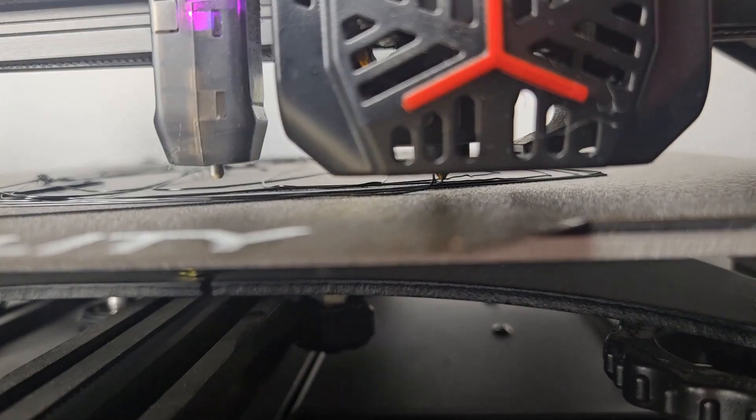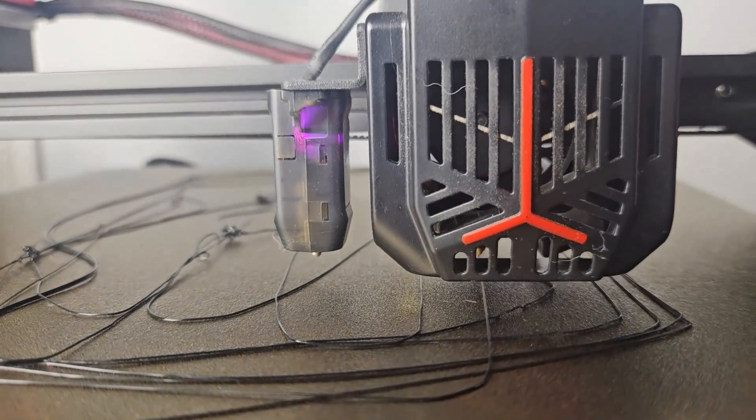Unless you plan on only printing spaghetti, you will need to re-level the bed and adjust the Z offset.